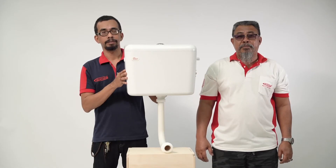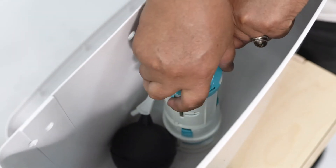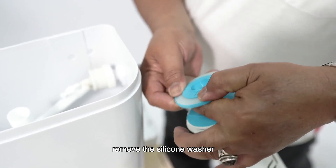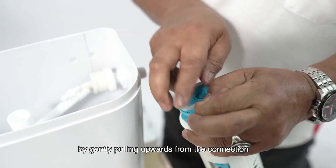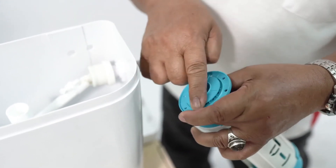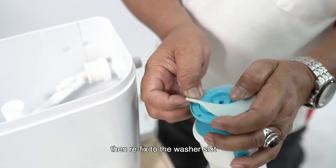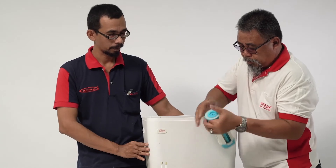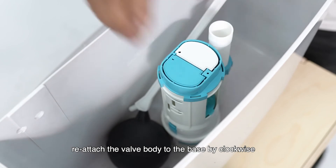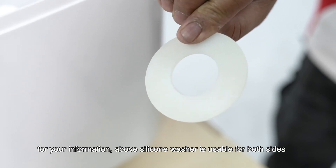Maintenance tips: detach the valve body from the base by turning anti-clockwise. Remove the silicone washer by gently pulling upwards from the connection. Gently clean with water only the dirt deposited on the silicone washer, then refix to the washer slot. Reattach the valve body to the base by turning clockwise and enjoy leak-free flushing every time.